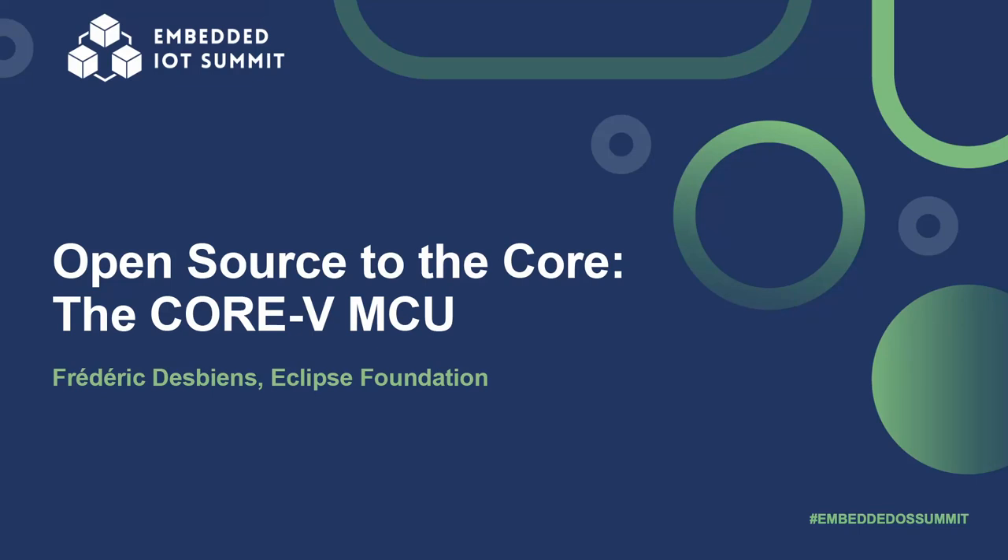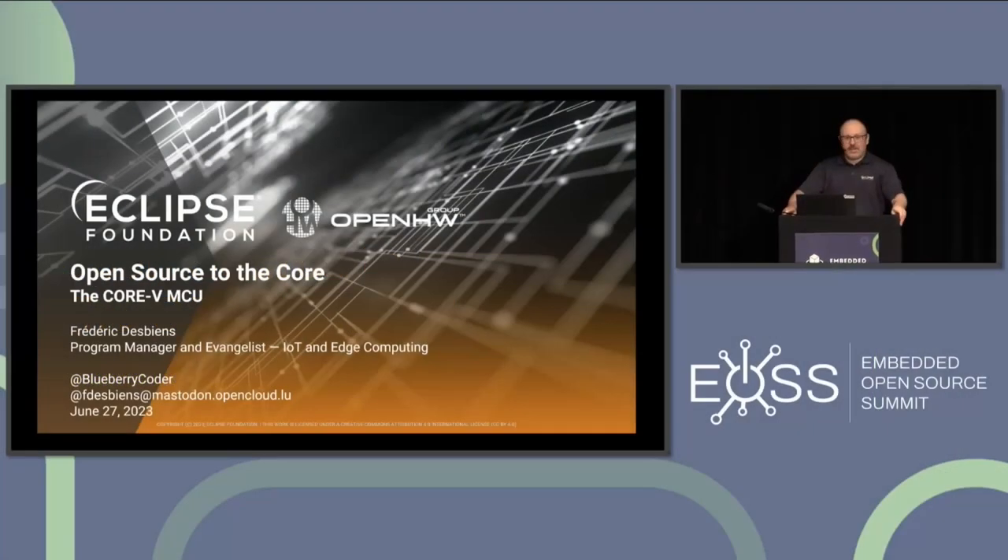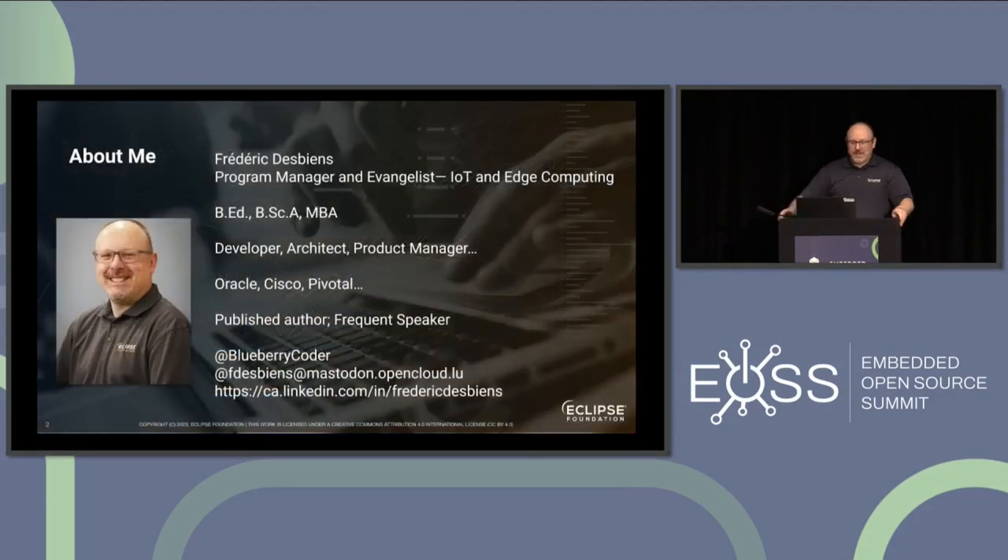Hello everyone, and thank you for being here today, really toughing out the whole day. Congrats! And thank you for being here and holding up. So this is not a mistake — Eclipse Foundation and we're talking about hardware. Well, you will understand why in a moment. But before that, let me introduce myself.